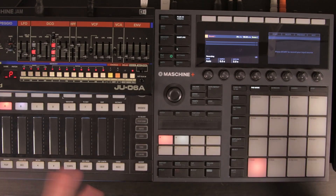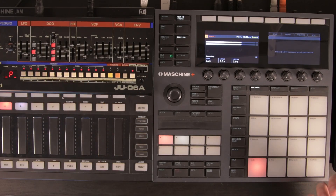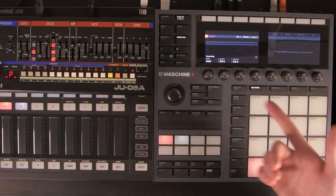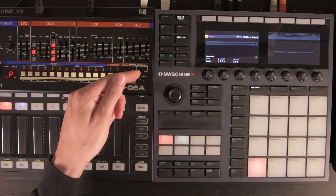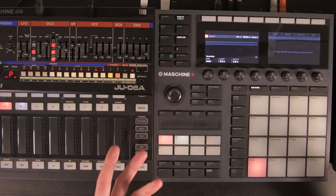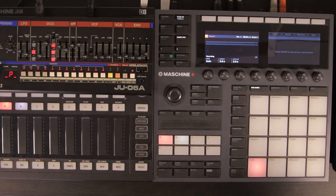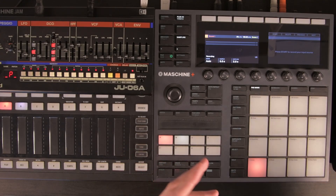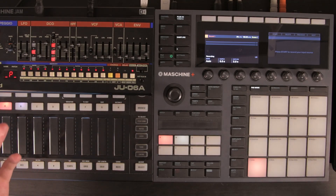If you have a really long tail or long release, you probably want to sample more than five seconds. I would recommend sampling something with a short release for flexibility, because we can always change the envelopes in the Maschine sampler afterwards. We can also auto-detect the loop, which you'll see in a moment. That means we can extend the sound for however long we want and then set a long release — it should sound essentially the same.